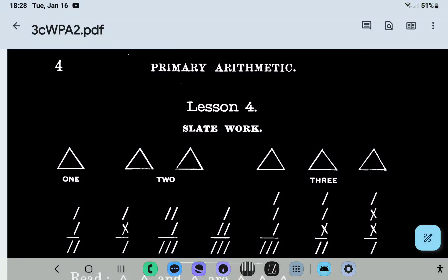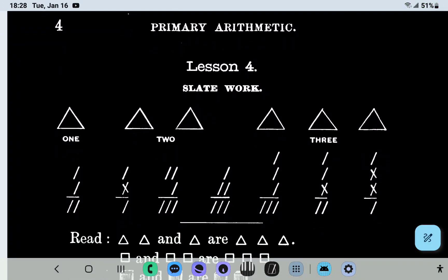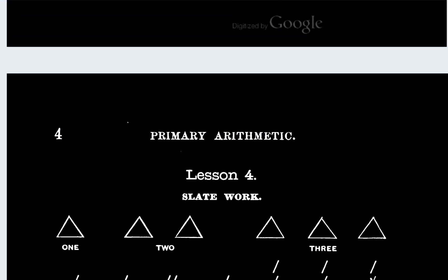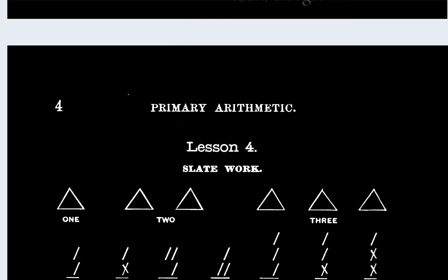Hello. Welcome back to school. This is a continuation of my homework. So I did one, two, and three already. I've got to do at least up to five. So this is page four and it says slate work.